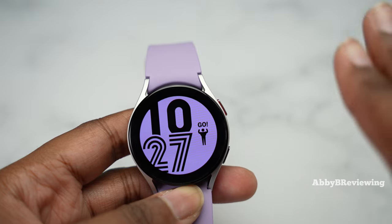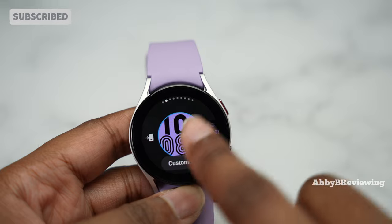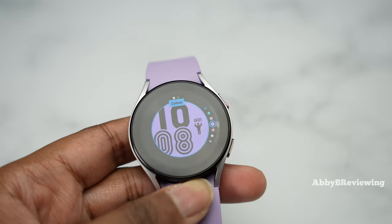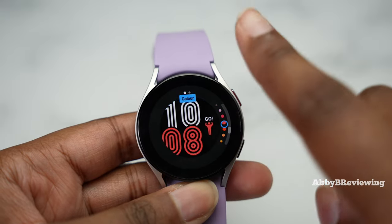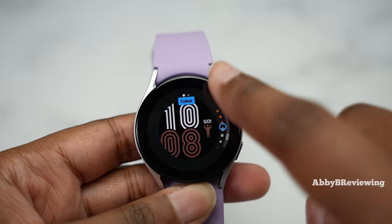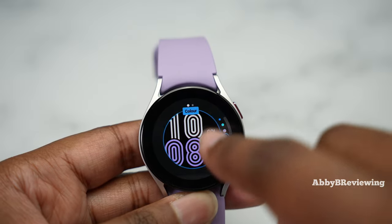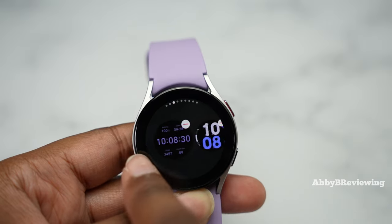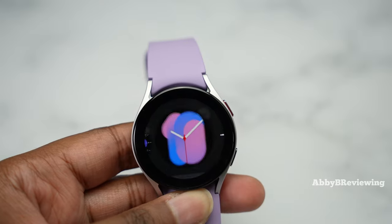For more watch faces, you'll need to use the Galaxy Wearable app, but you can browse and customize the ones already installed. To access them, hold the watch face and scroll through your options. Some faces have many color options — basically everything in the rainbow. I personally love purple, which is why most of my watch faces are purple. When you're ready to change, just tap the face you want.